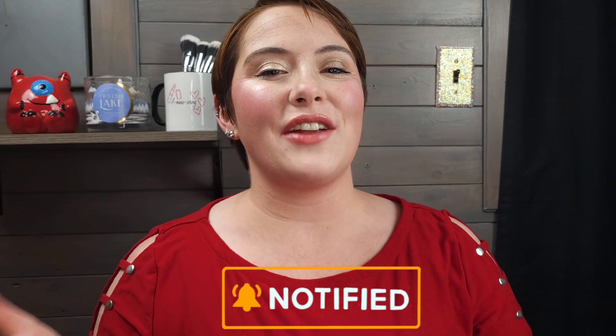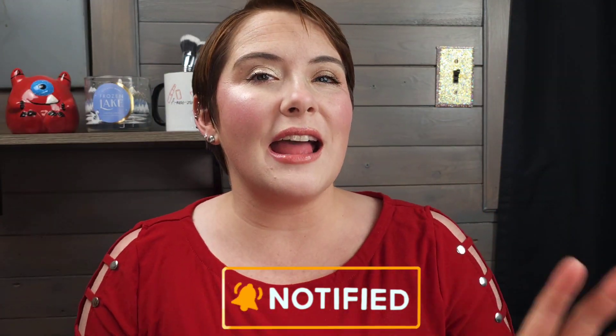I just realized I filmed my whole intro without mascara on, but I'm going to leave it like that because that's just who I am. Hit that notification bell so you get notified every time I upload videos. I have a pretty crazy schedule, but I upload a YouTube Short every single day, so you should check those out if you haven't yet.